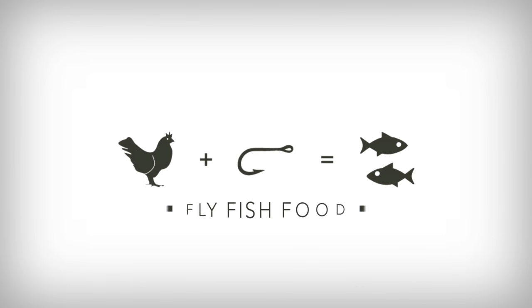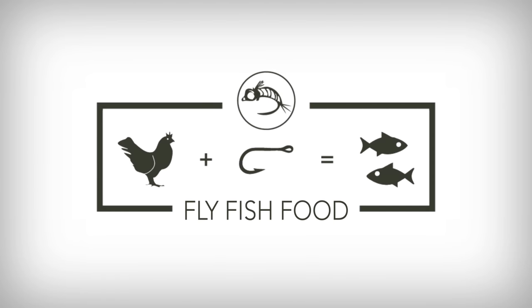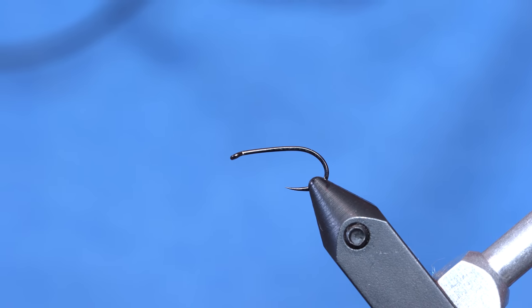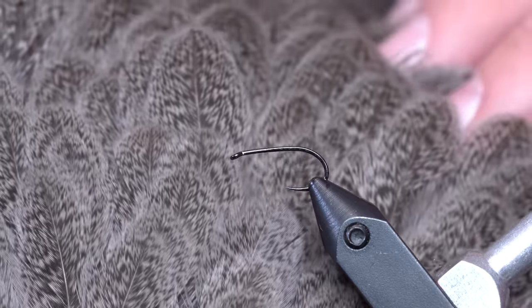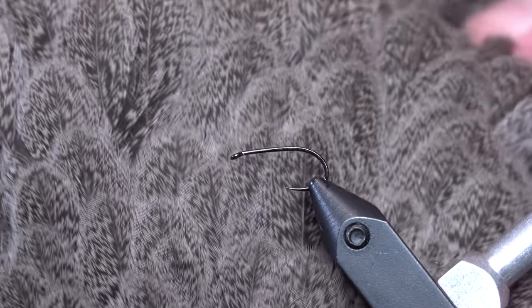If you're into minimalistic flies, this is the one for you — the Cock and Coyote. I had a name with that, even though it's not cock, it's hen. And that, in the UK, means rooster.